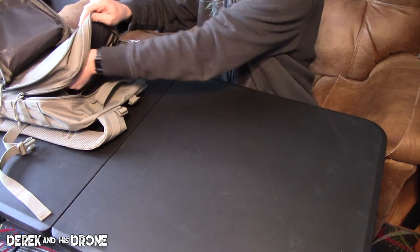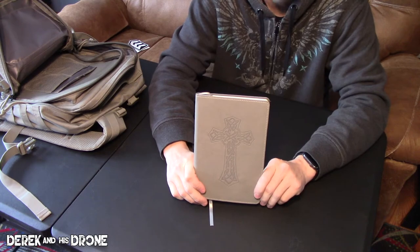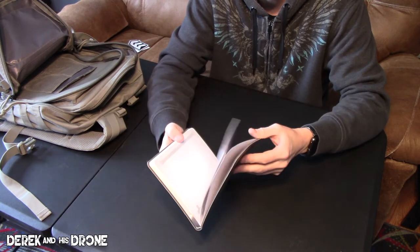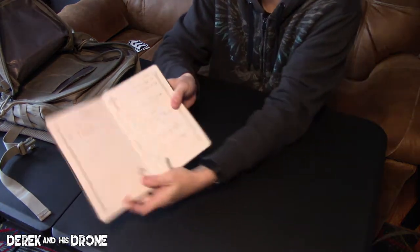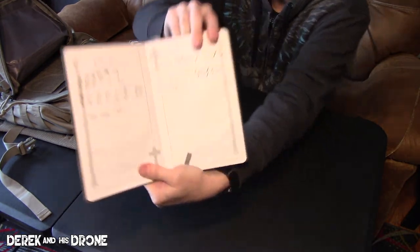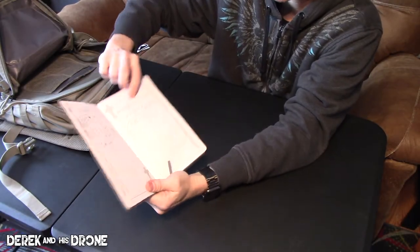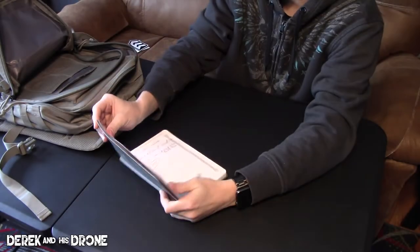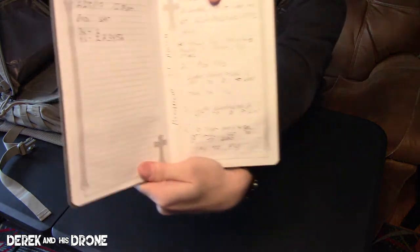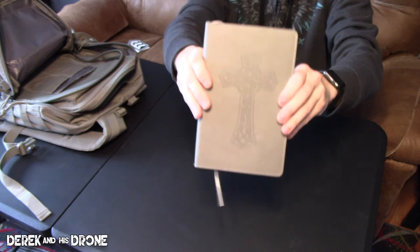A couple more things: I carry a notebook with me — which is what the pens are for. Sometimes it's helpful to write things down; we all forget. I also have notes in here on configuration and PID tuning — things like figuring out current sensors, Betaflight 3.1 notch filter tuning, stuff like that. I just make notes, take it with me, and it comes in handy.